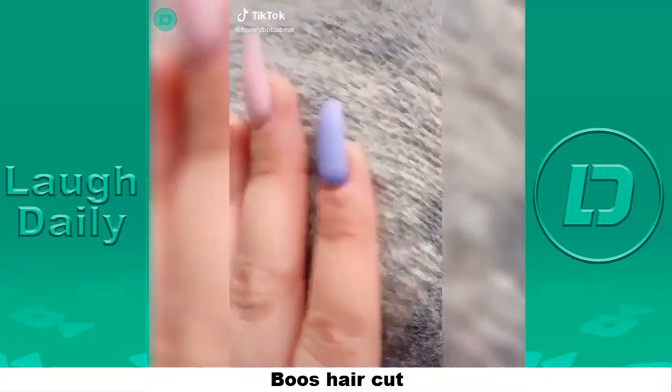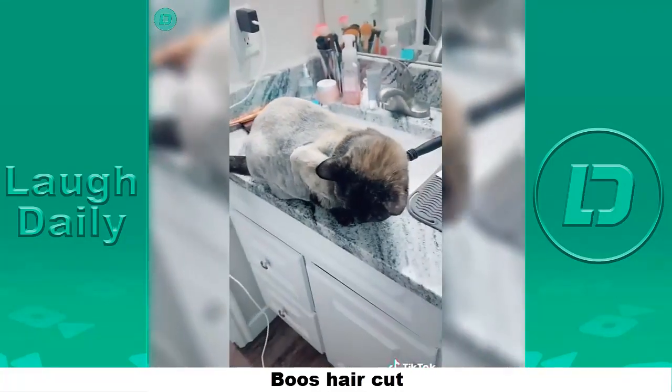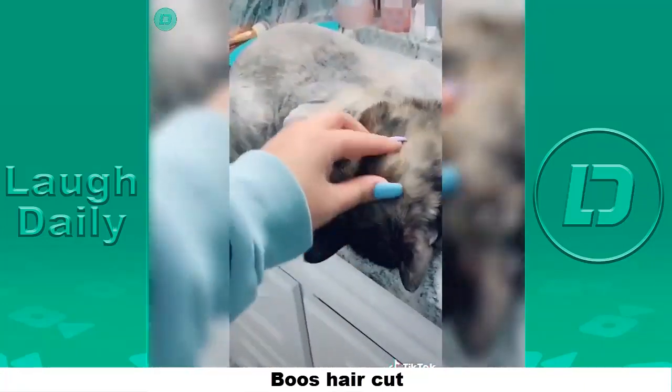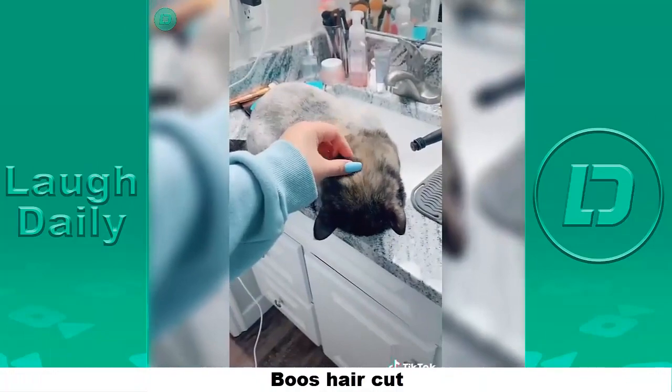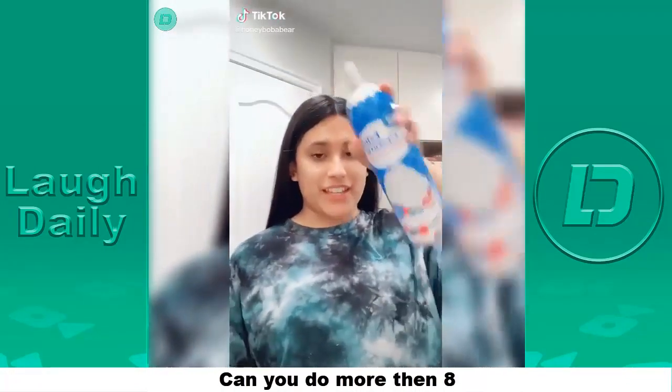Hey there. I just got some new carpet — no, don't zoom out, no no no no. Boo. Got a haircut. Look like a lion. So cute but so sad.